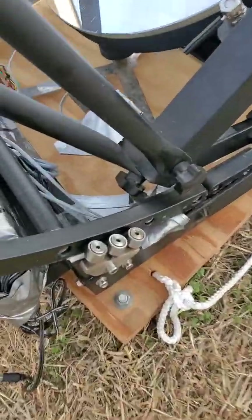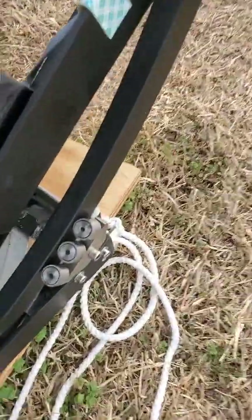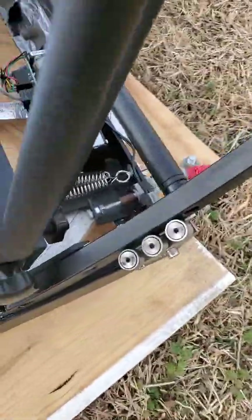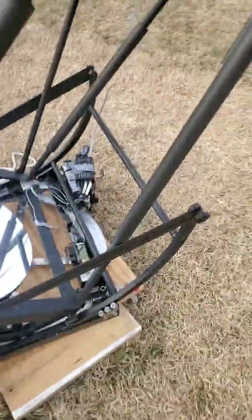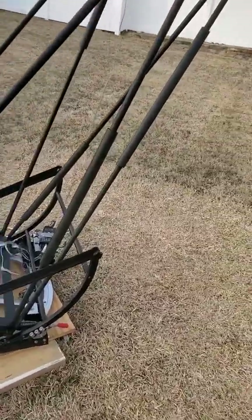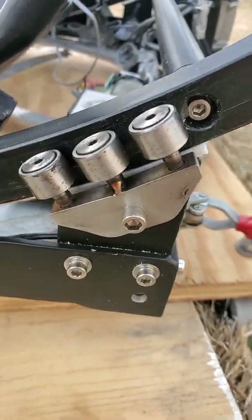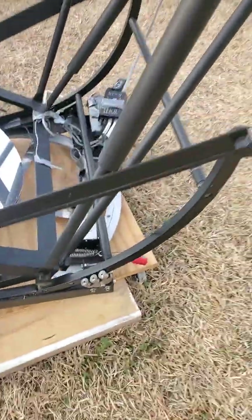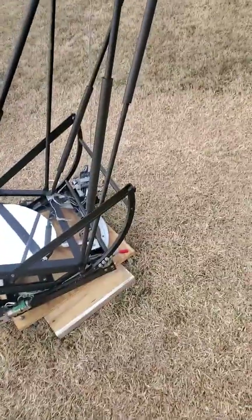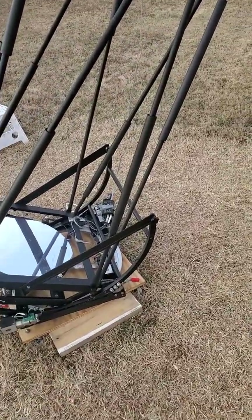One more thing: I added bearings to the sides — one in each corner. Without those bearings, as the telescope moves up and down in altitude it wobbles a little side to side. I was able to drill and tap some holes, and the bearing solves that, giving really smooth motion. I don't want to demonstrate it right now since it's parked and I don't want to tamper with it until I'm out observing tonight.